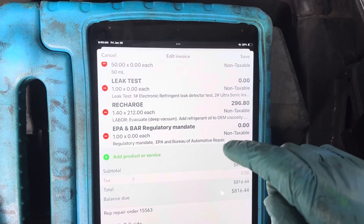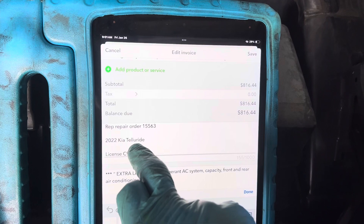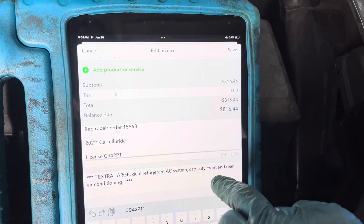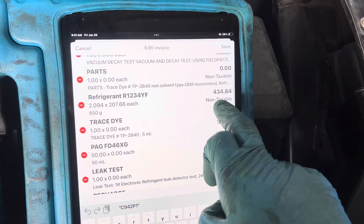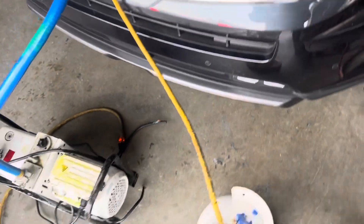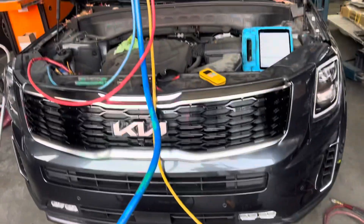Those are all the screen captures of the recordings you've seen in my other videos, and they get included in every invoice. That's the car — however you say this Kia's name. It's a dual evaporator system, which is why it requires so much refrigerant. I'm about to charge this up and put two pounds of YF refrigerant in — come back for the next video.